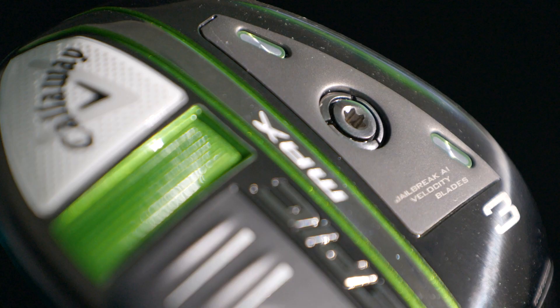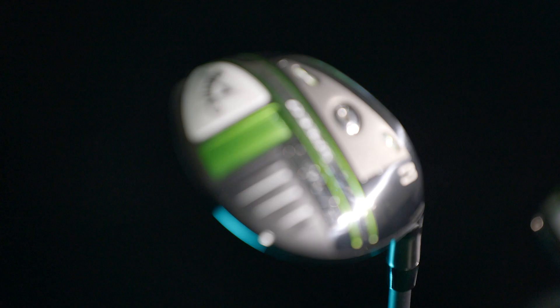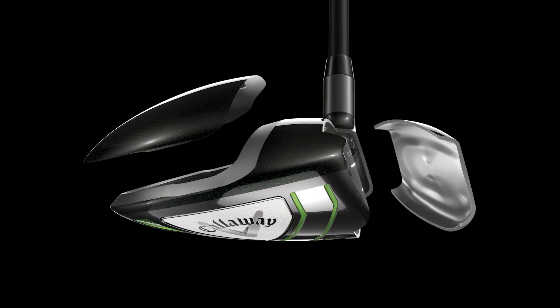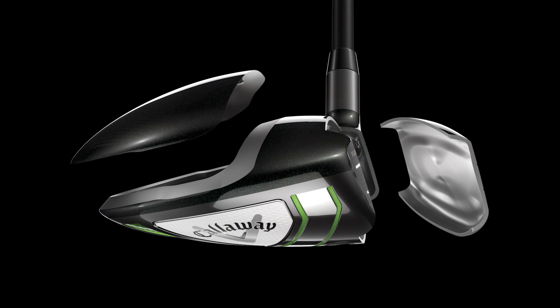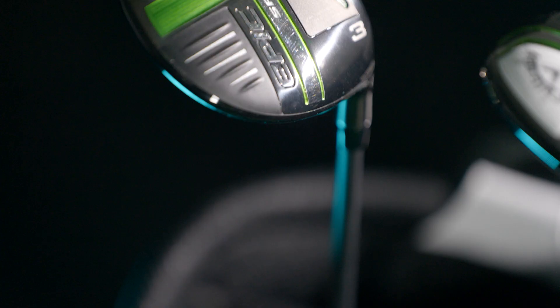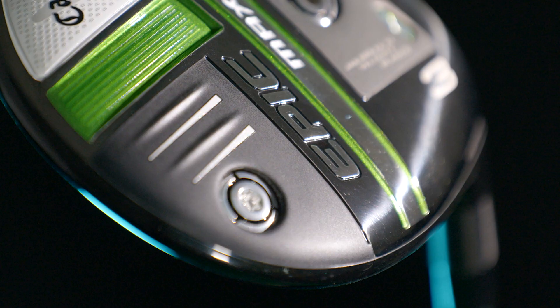We're talking about the Callaway Epic line of fairway woods — they brought back the cool name of a best-selling club. They've changed a little bit of the sole design, but more importantly there are some cool new features, including the new jailbreak blades. With the Epic Speed fairway woods you get higher ball speeds from the new jailbreak velocity blades, faster ball speeds attributable to the new miraging steel face, and the center of gravity is moved forward so you can hit lower shots that really travel far.